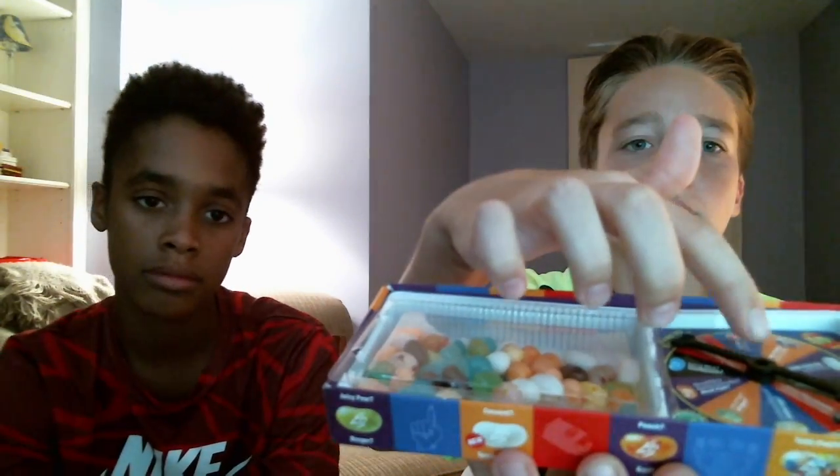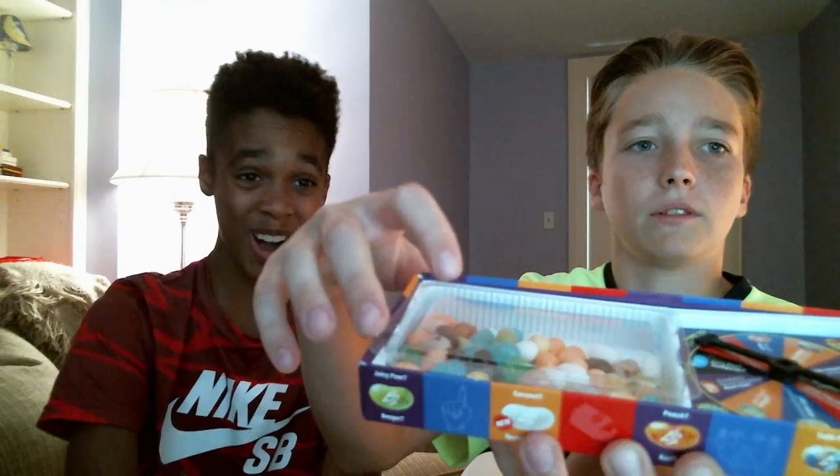So what you do — if we open it up here, take off the top — you can see the spinner over here and the jelly beans on the side. You spin the wheel like that and it's going to land on something. Alright guys, let's go. This is literally the grossest video ever, it's horrible.